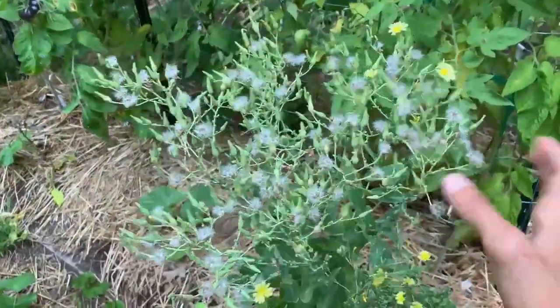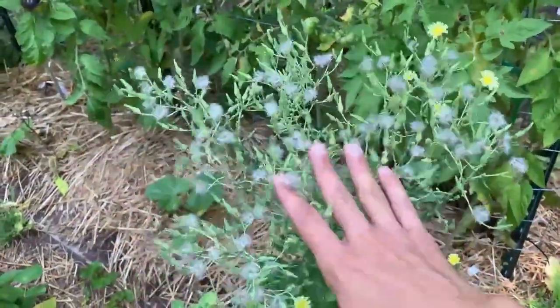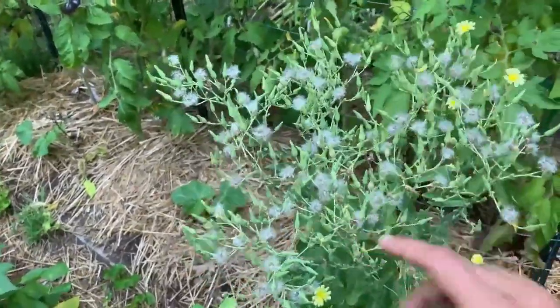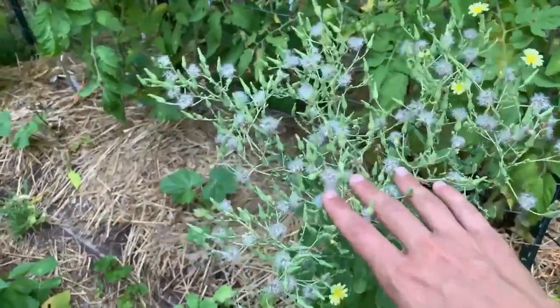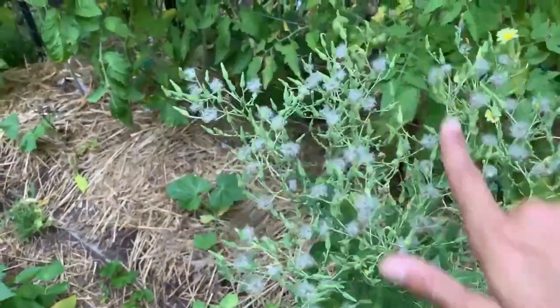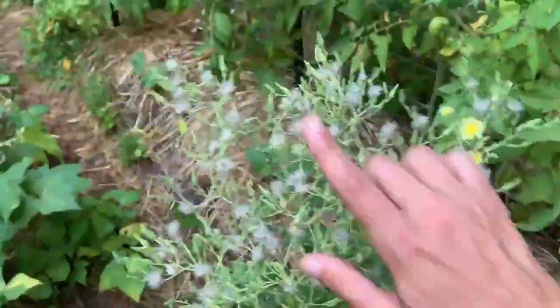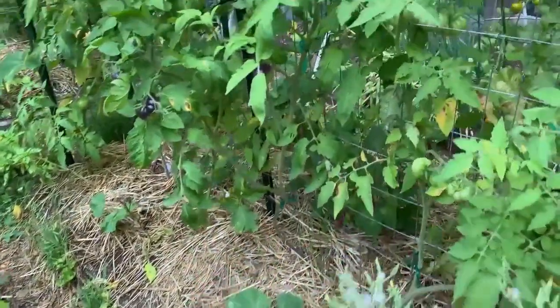Over here is another tomato bed. Before we get to the tomatoes, let's take a look at this lettuce. This lettuce is really vigorously going to seed — it's going to spread a lot of its offspring all over this garden and that is a great thing. I did come out and collect a lot of the seeds. We did a little harvest tour a few days ago and collected a lot of lettuce seeds. This is a great plant and I'm happy to have it spread throughout the garden, but I might come out and harvest a few more of these seeds and then let the rest just kind of spread where they want to.